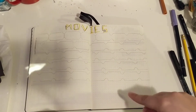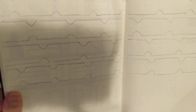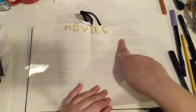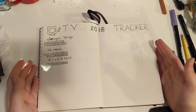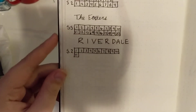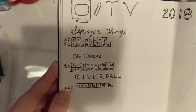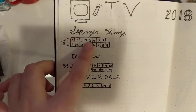This spread is not finished yet, but it's going to be my movies that I want to see in 2018. I've penciled in the little tickets and I'm going to outline them with my pen once I finish, then write the name of the movie in and color it in once I've seen it. This is my TV tracker — it's pretty simple. I have a few shows here. I started to write September instead of Stranger Things — that's what that is. So I have the season and then the amount of episodes in that season, and I'll color them in as I watch.